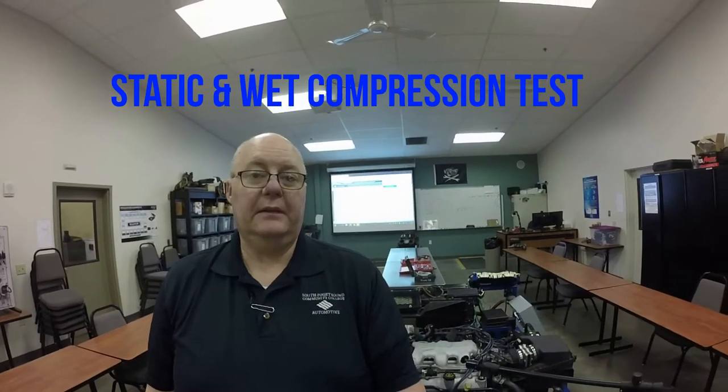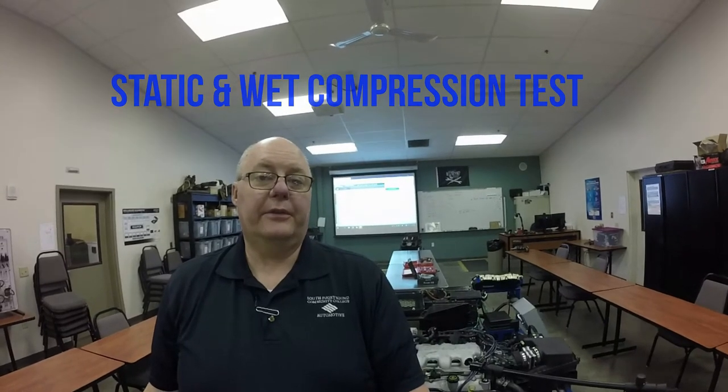Today I'm going to do a demonstration on compression testing. We're going to do both dynamic and static compression tests. We'll start with a static compression test. Basically, what a compression test does is it lets you know if there's a cylinder that's not contributing to the firing order. As the cylinders are going up and down and firing, if one of them isn't working properly, a static compression test will pick that up.